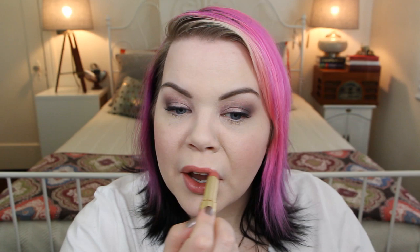For blush today I'm using Pinch of Peach from MAC with a MAC 138 brush. I love this blush and completely forgot I even owned it until I recently moved my MAC palettes onto my desk. For lipstick I'm using the Too Faced Spice Spice Baby Lipstick, and then over the top of that I'm going to use a MAC Luster Glass in Love Nectar — my absolute favorite lip gloss. Just put a little in the center and blend it out.